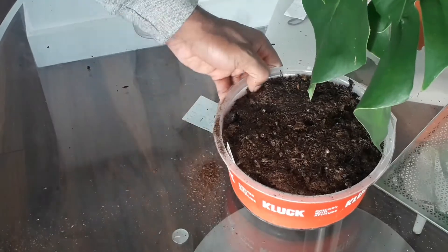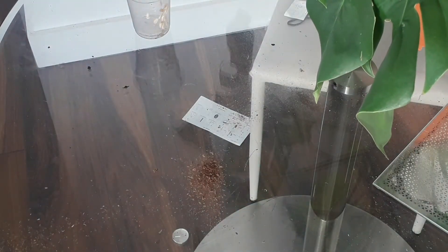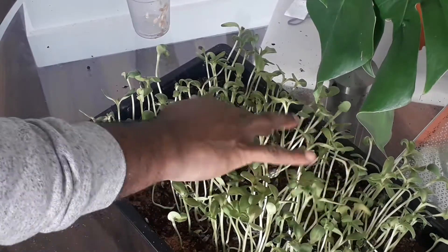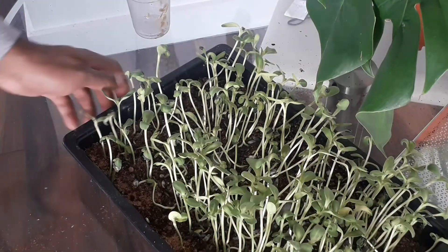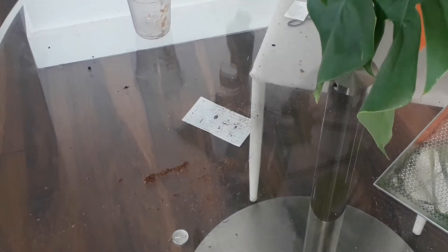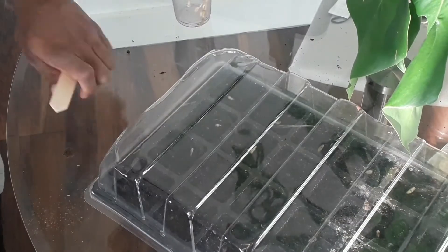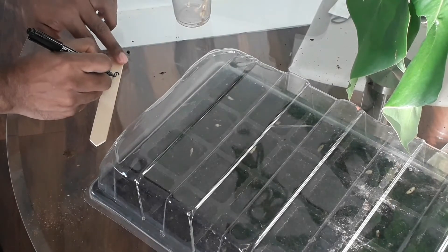Four weeks ago I used the same method on a smaller variety of sunflower seeds and just broadcast them on a flat tray — and here you are. One other thing I'm always guilty of is not labeling. I always think I'm going to remember, but the reality is I can't even remember what I had for dinner yesterday.